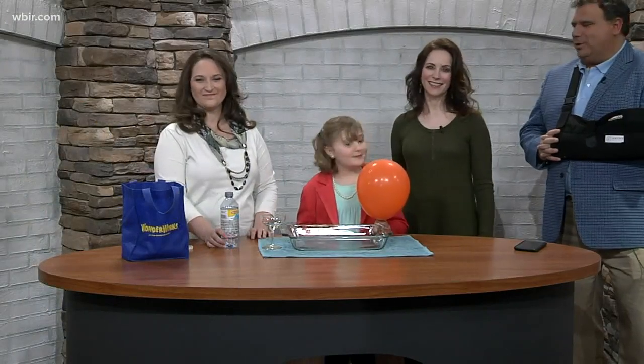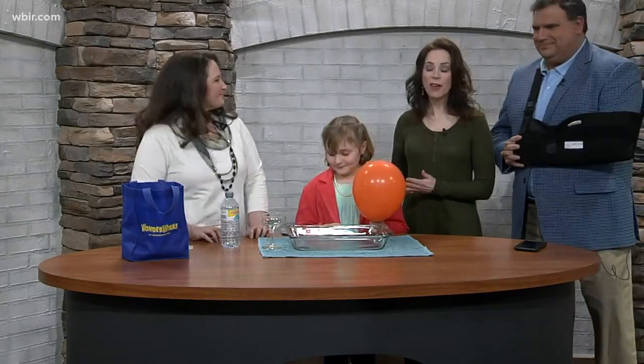All right, welcome back. Here with the folks from WonderWorks — Tarenza Archer is here to talk about bending water and static electricity. And Caroline, I think you love science, so I'm so glad that you two are together. Yeah, we're really excited to be here.